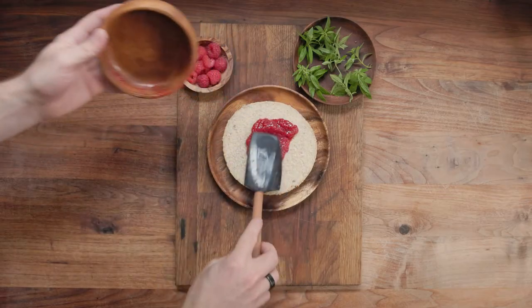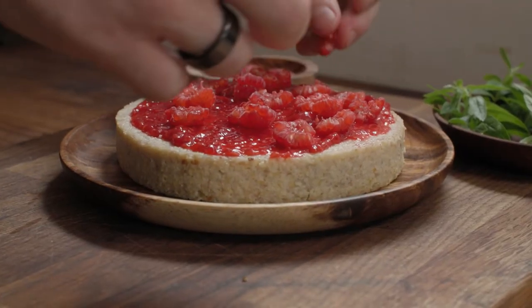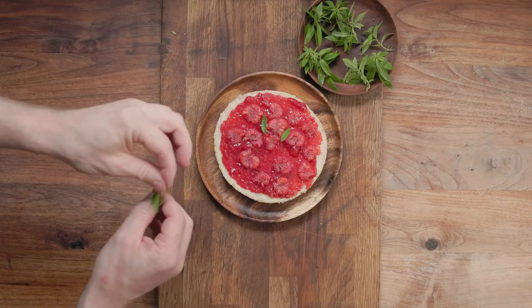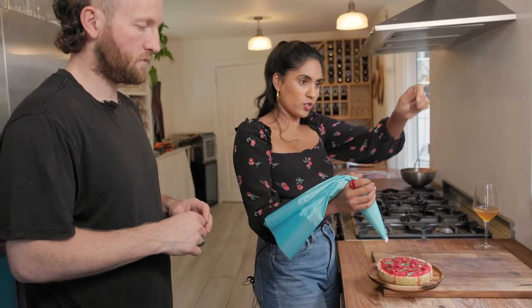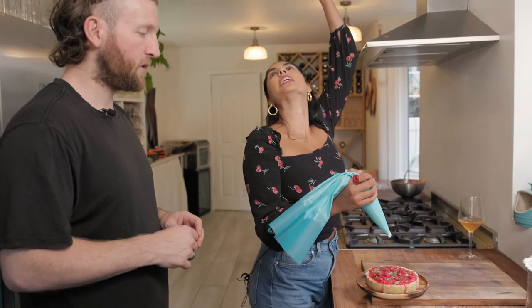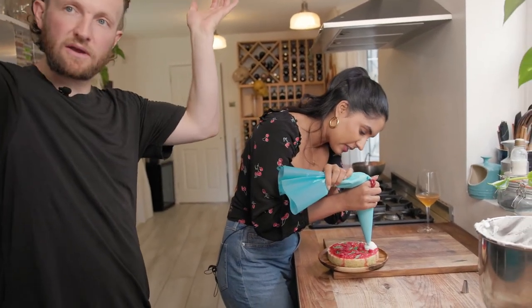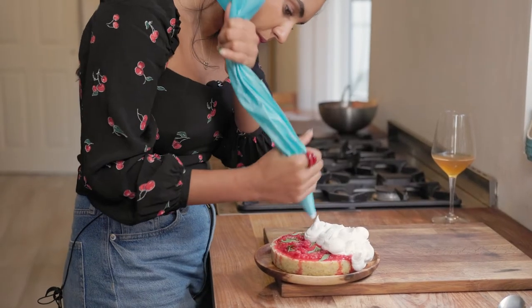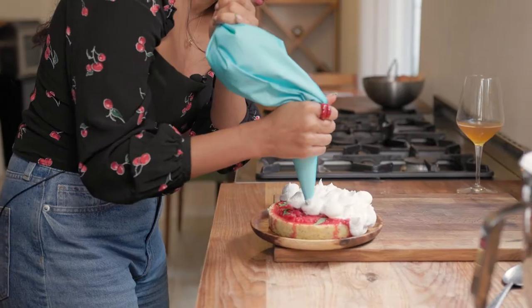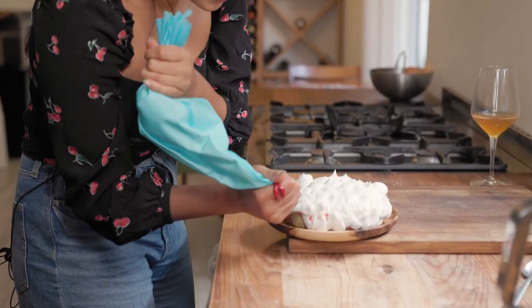Once the meringue is cooled, top the custard with the compote, some fresh berries, lemon verbena, and then the meringue. To show off how gorgeous the meringue is, pipe it in mounds — abstract crown style. Build it up, piling meringue all over, using the nozzle to help fill in the gaps and give it structure, then get a big spoon.